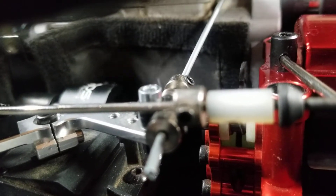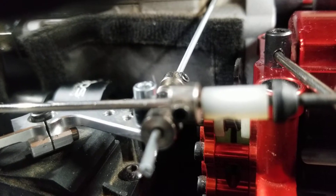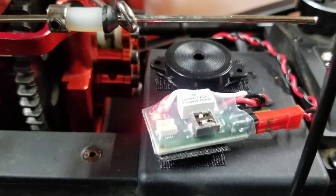What happens if I shut the radio off? Let's see. Sorry for this but I have to show you - I'm going to turn the radio off and the trigger is at full blast as you can tell. It puts it to full brake - look at that!